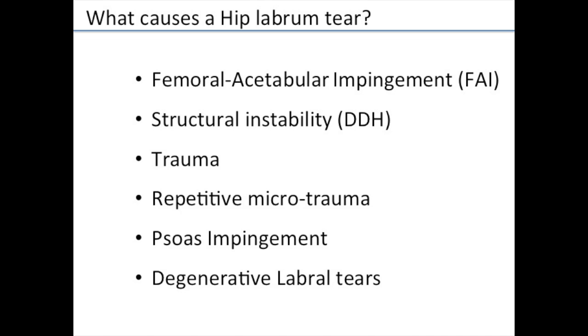There are different causes for a labrum tear. Femoral acetabulum impingement, or FAI, is the main topic of this video. There are other reasons such as DDH, developmental dysplasia of the hip; trauma like a dislocation; repetitive microtrauma from athletes like hockey players, dancers, or golfers who keep twisting and pivoting; a tight iliopsoas muscle tendon rubbing in front of the capsule; and degenerative labral tears as part of arthritis. The main ones we see are FAI and repetitive microtrauma.